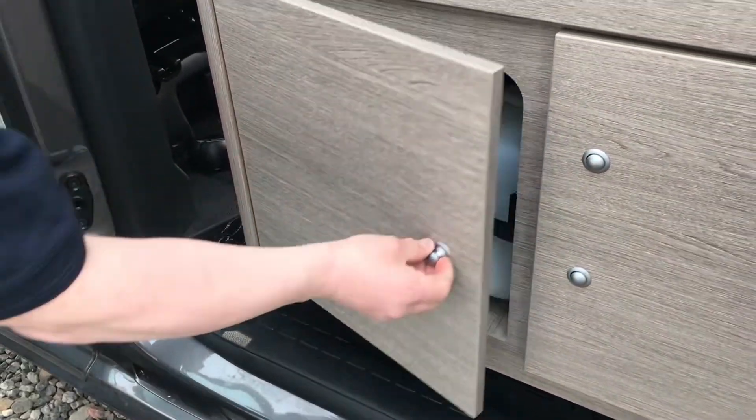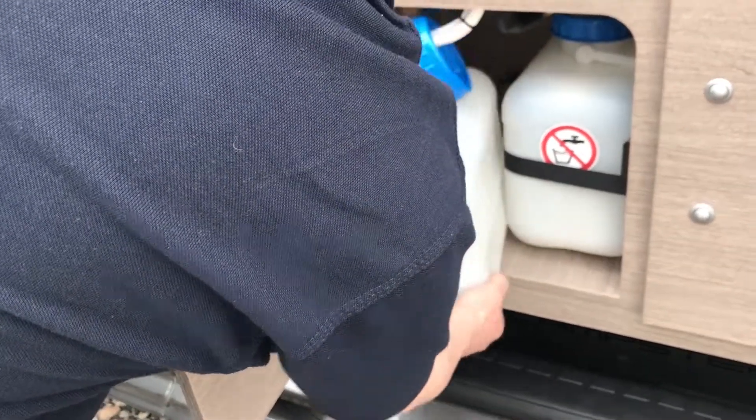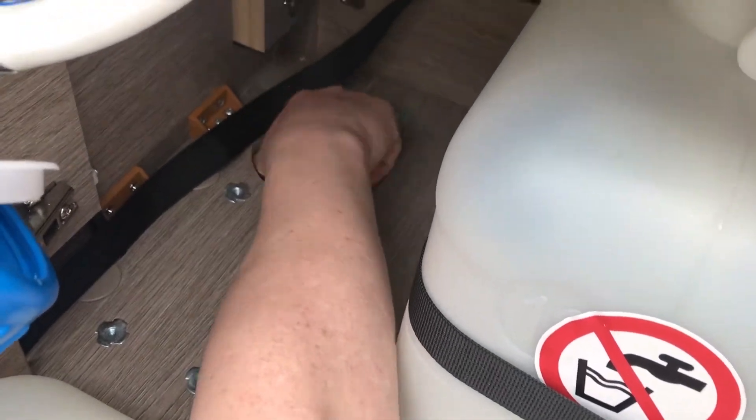Then you open the water locker and take out the fresh water bottle. Underneath the fresh water bottle there is a hole in the floor, and inside that hole there is a screw that you undo.